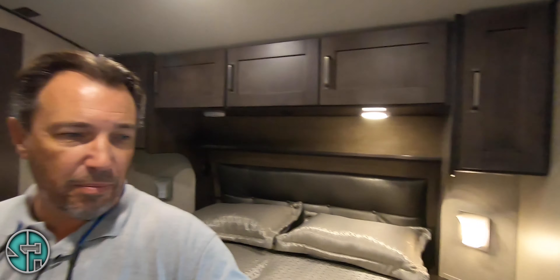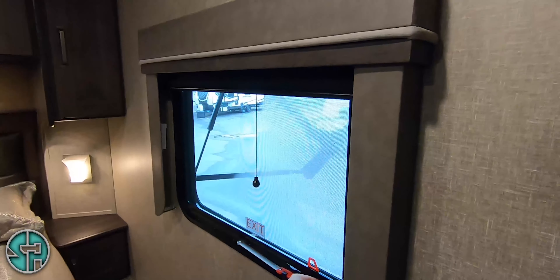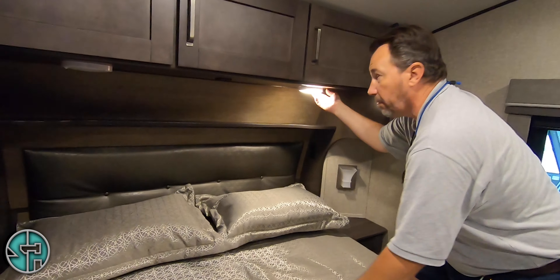Light switch here. This is the same emergency window that you have in the bunkhouse. When you ever need to use it — God forbid — pull this tab, pull the screen out. Both of these lights have push buttons — these are manual lights as well.